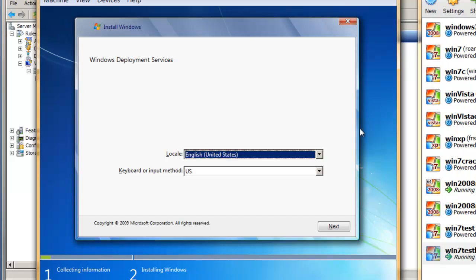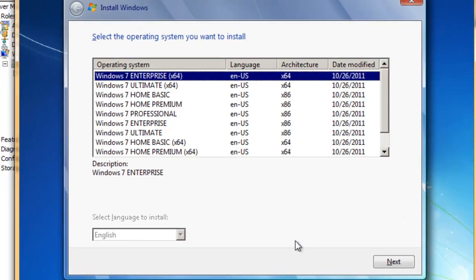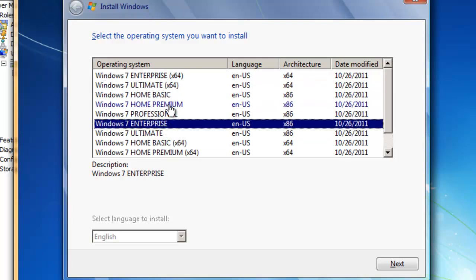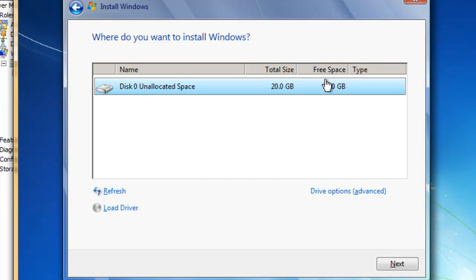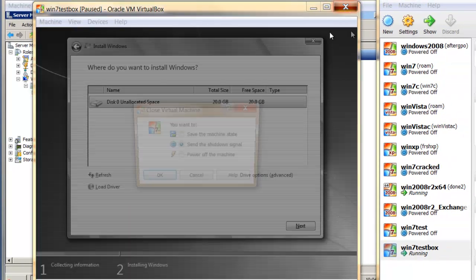If you click next, you're going to access a login. Log in as someone with domain privileges — our administrator. Put in the password. This is the install.wim file, and as you saw earlier, you can choose which OS you want. Let's say we want the Starter Edition, click next, and you can partition the drive and it will proceed to install.